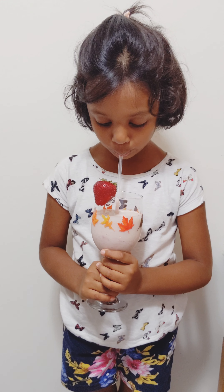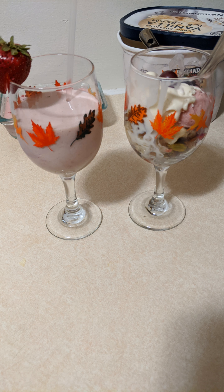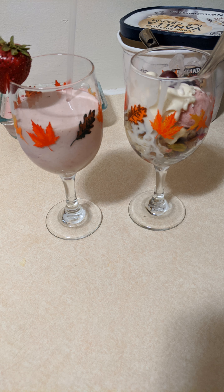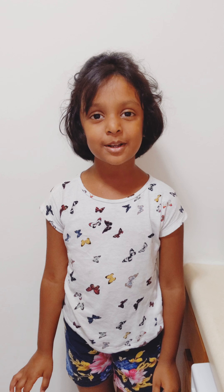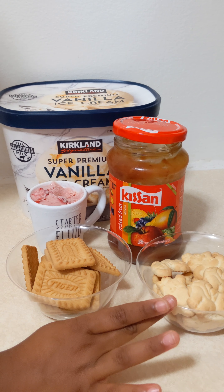Let's add some toppings. Add 2 scoops of vanilla ice cream and also 2 scoops of strawberry ice cream. Let's taste our delicious Garbat ice cream now. Yummy, yummy!